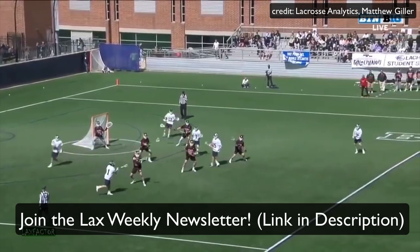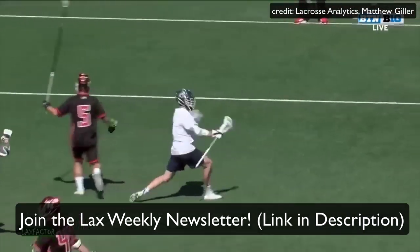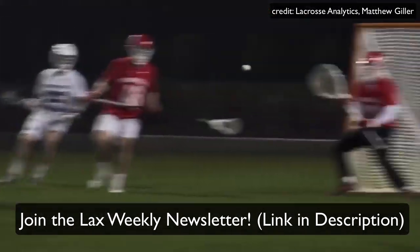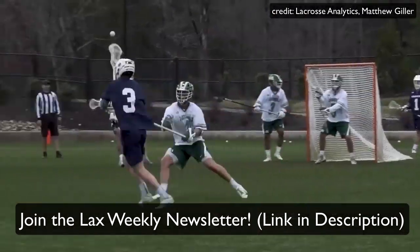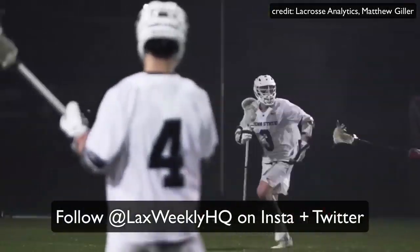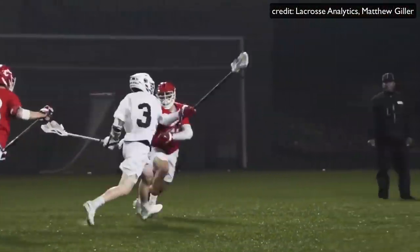Before we get started, do you mind if I send you an email each week with even more lacrosse tips and advice just like this? If the answer is yes, come on over and join the free LAX Weekly email newsletter. Over 500 of you already have. You can also follow me on Twitter or Instagram at laxweeklyhq. Now let's get into the video.